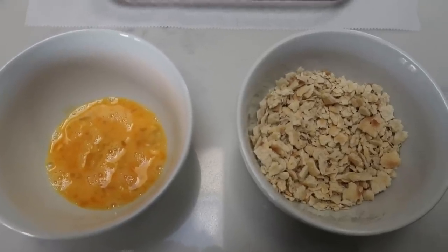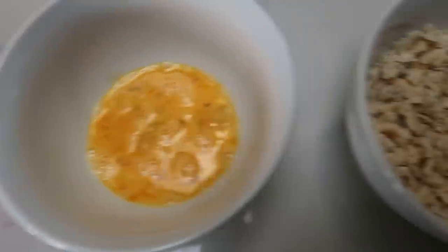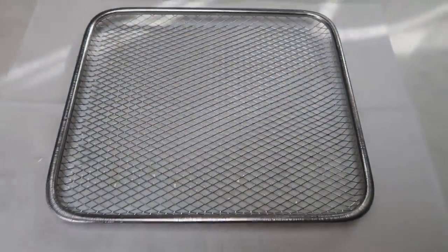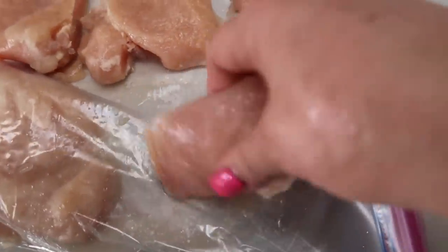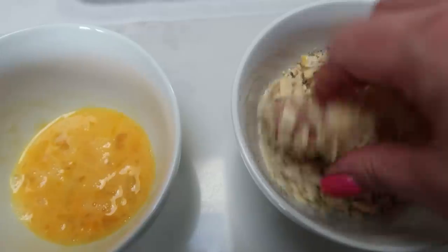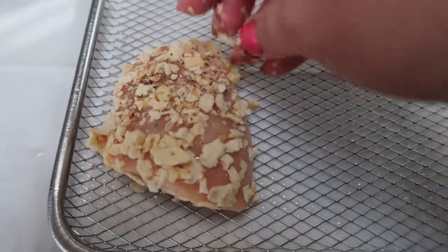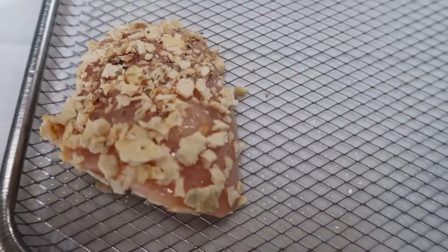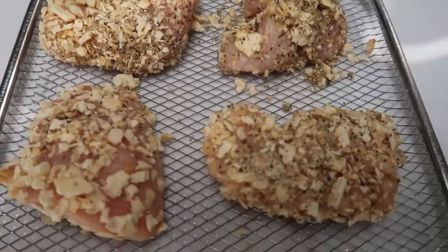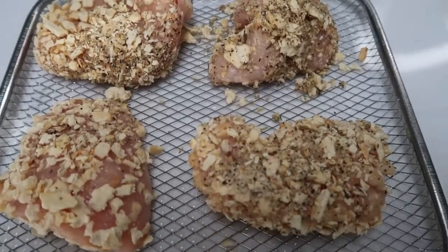I went ahead and cut my chicken breast into halves, scrambled up one egg, prepared the breadcrumb mixture, and sprayed my air fryer tray with non-stick cooking spray. We're going to take a piece of chicken, dip it into the egg mixture, then dip it into the breadcrumb mixture and get it nice and coated. Then it goes onto the sprayed air fryer sheet. We repeat that until all the chicken breasts are ready. I was able to bread four halves — these were huge chicken breasts — nice and coated.